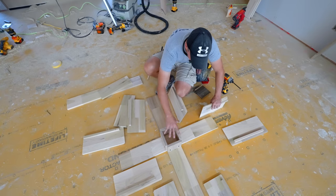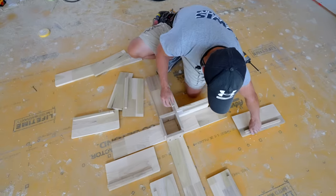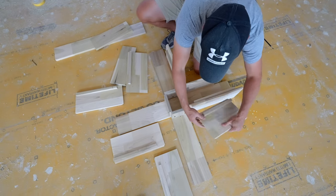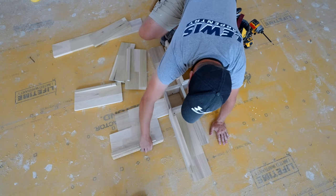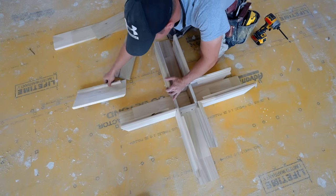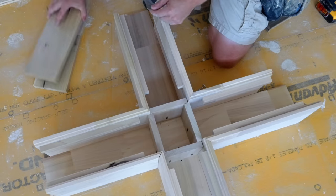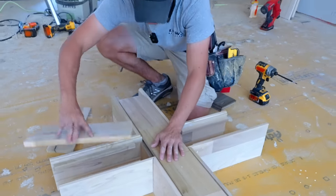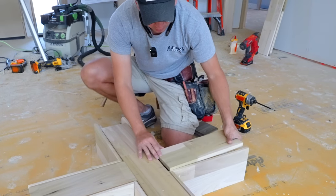We've got some interior blocking that's going to help keep our beams plumb and at the proper width. This is just like Legos — after we finish up and have all our pieces together, the width on these is going to be such that we can just drop our top one-by-six into place and everything should line up pretty nicely.